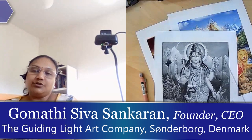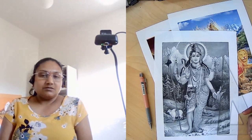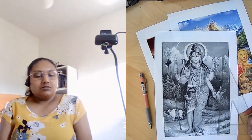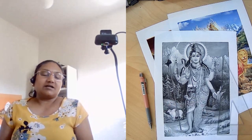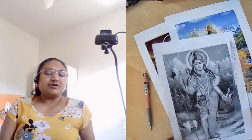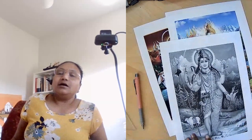Welcome to the Glaze Studios Oil Painting Tutorial. This is Gohmati Seva Sankaran. We are in the third session where we are going to be deciding on what is to be painted and also strategizing and planning on what exactly we can do with it. In front of me there are some printed images. You will also find the same images in the link attached.